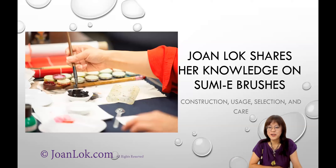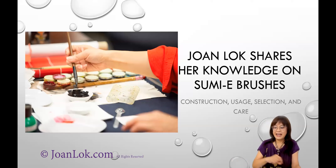Hi, thank you for coming. I am Joan Lok. Today's Zoom event, we are going to focus on Sumi brushes. I have a short PowerPoint, as you can see in the background. Since this is a live Zoom event, what I'm going to do is have some notes on the PowerPoint, because a lot of people like to write notes about techniques and useful information.